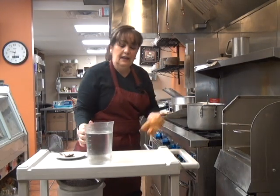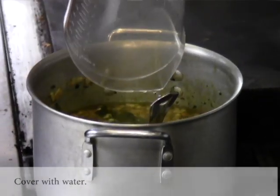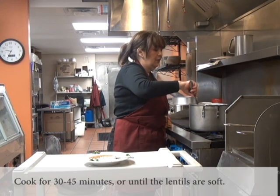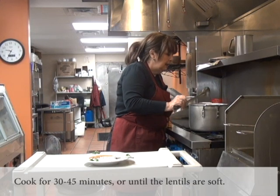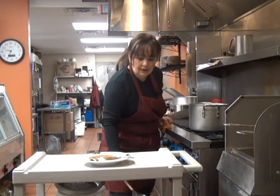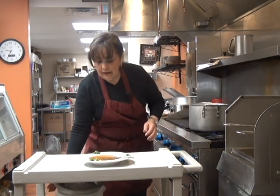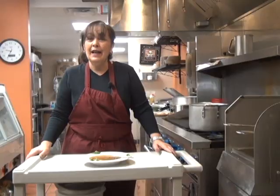And the final thing is the water. We let it cook for about half an hour, 45 minutes, until the lentil is very soft and ready to eat. And then we come back here where you can find the final product. I hope you like it.